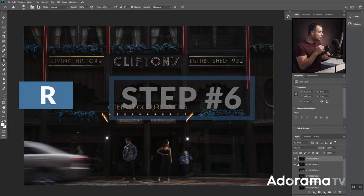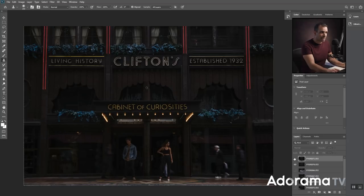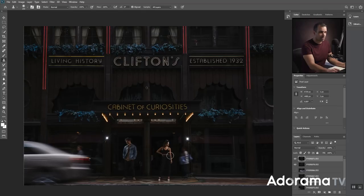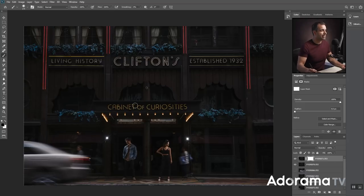Step six: remove the light stands. I like working with a Wacom tablet, but for simple composites you can use your mouse. Add a mask to the top layer, select a black brush — press B for brush, D to reset the palette, and X to flip to black. With normal blending, opacity at 100%, and flow at 100%, just paint black where the stands are. Because we shot on a tripod with layers aligned, removing the stands becomes literally a five to ten second job. We've just removed the stands and we're good to go.